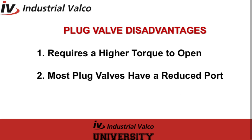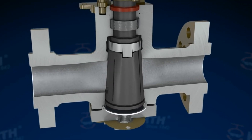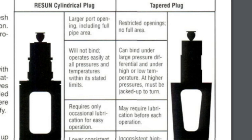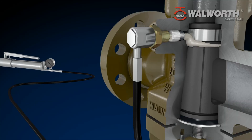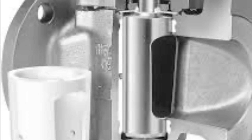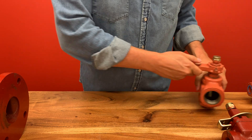The disadvantages of plug valves: they require a higher torque to open and close due to high friction, and most have a reduced port due to space constraints. Now for a quick review: plug valves are quarter-turn valves. The stopper is a plug with a hole through it — the hole is called a port. The cylindrical plug has a larger port opening including the full pipe area. The tapered plug typically has a restricted opening. Lubricated plug valves utilize an engineered sealant to lubricate and aid in sealing. The sleeved plug acts like a floating ball valve and presses the plug against the sleeve and body, forming a seal. The advantages are quick quarter-turn operation and minimal resistance; the disadvantage is it requires higher torque to open and close due to high friction.